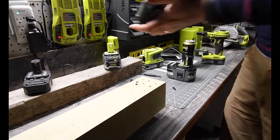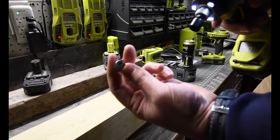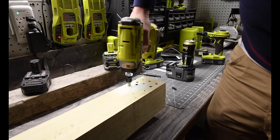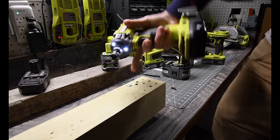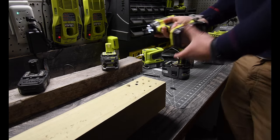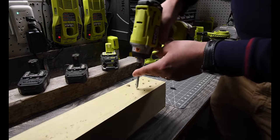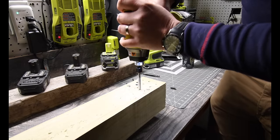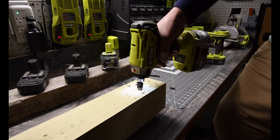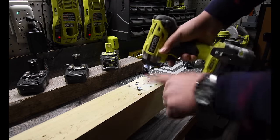Now we're going to put a two amp hour battery in and do one that could be done with the socket — a lot thicker than a screw. That is number three; it went past the line. Now let's reverse. That was with the 1.2. Let's go to the six amp hour and see the results. That is extremely fast — wow, that went in fast. It is inside the wood beyond the level.